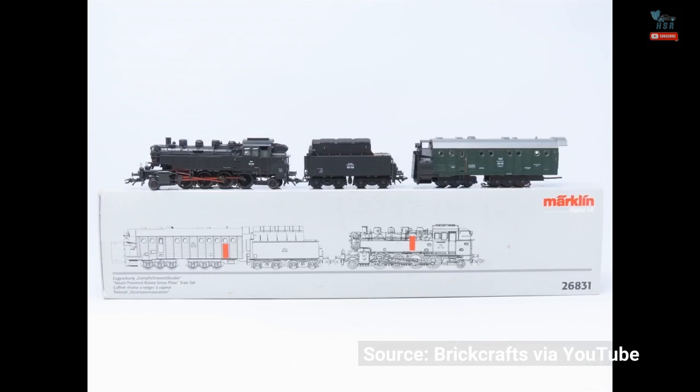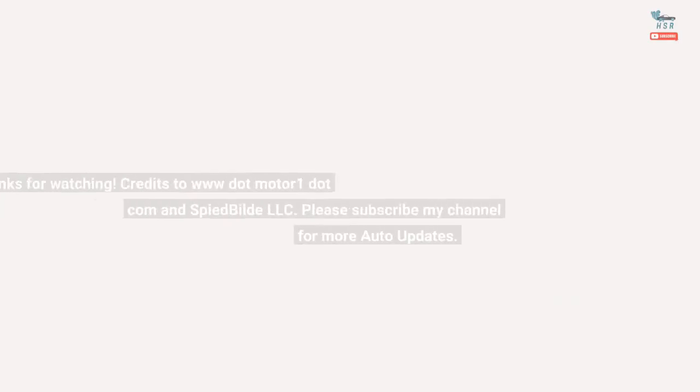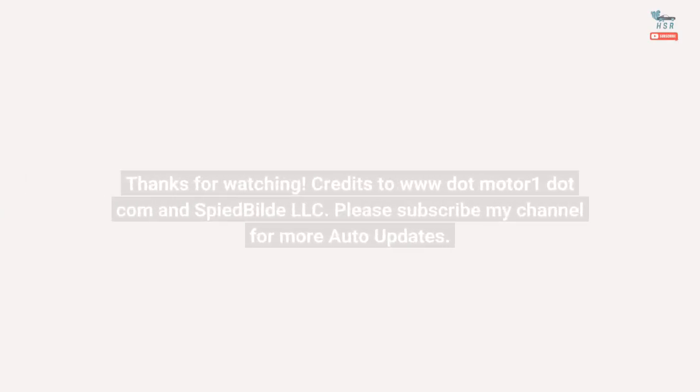Source: Brickrafts via YouTube. Thanks for watching. Credits to www.MotorOne.com and SpideBuild LLC. Please subscribe to my channel for more auto updates.